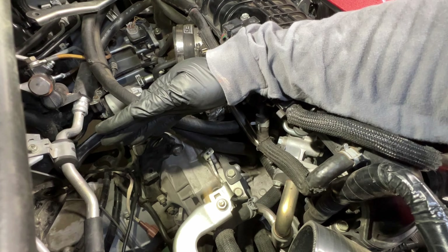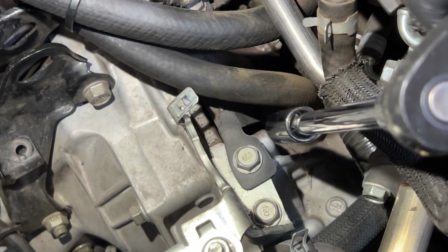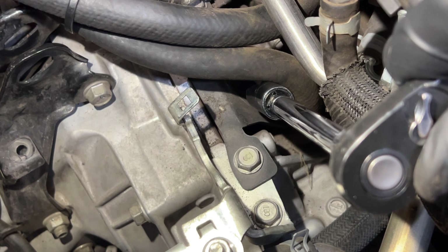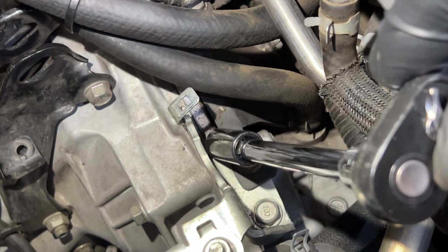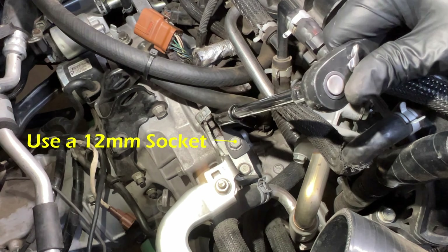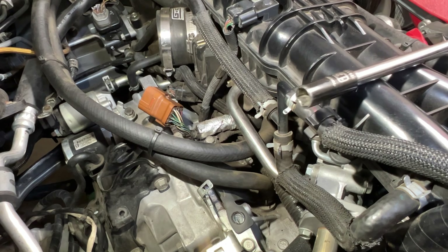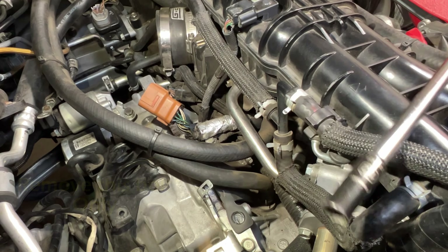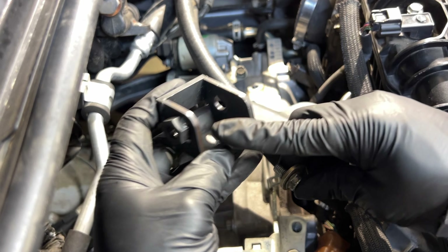We need to take these bolts out so the service tool can support the engine from the firewall to the engine. That right there is going to be a really good investment, especially if you ever have your intercooler off or have a front mount, because the rubber cover that comes in there has been known to fall off and into the clutch. If you can, definitely upgrade this. I have to take this off in order to get the service tool to lay flat on the engine, so we're going to take off the 12mm negative terminals on these bolts.